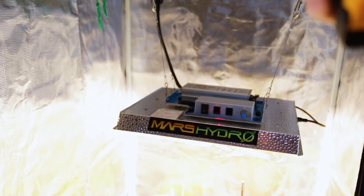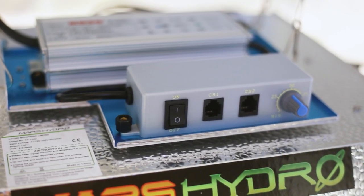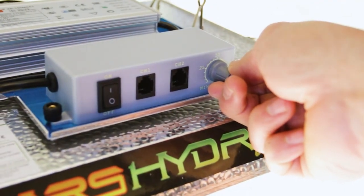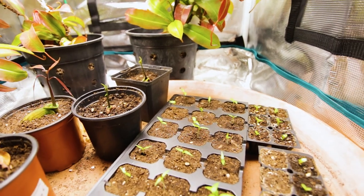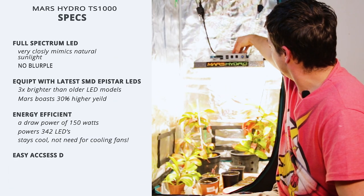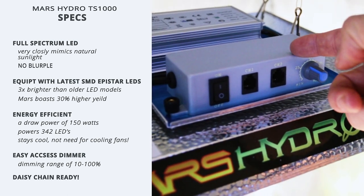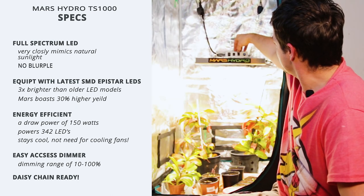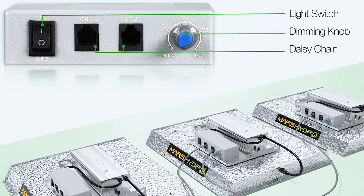You also have this easy access dimmer switch which has a range from 10% to 100%, so you can easily turn it right down if you're germinating seedlings right underneath and trying to slowly bring them on. You also have this nice little feature to connect more lights together via a daisy chain — you can set one to be the master controller by turning the dimming function off on the others. It's a really nice little feature.